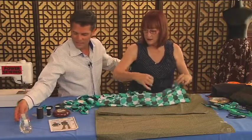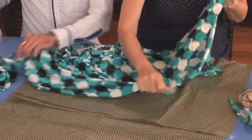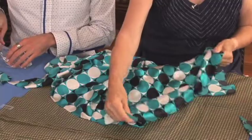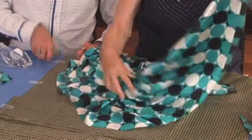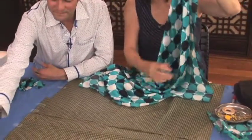Maybe we should explain what bias is. This is the straight grain of fabric — the way most things are cut. Very few things are cut on the cross grain, which has a little give but not very much. Bias is on the diagonal, and you can see already how that hangs — and that's what we want.